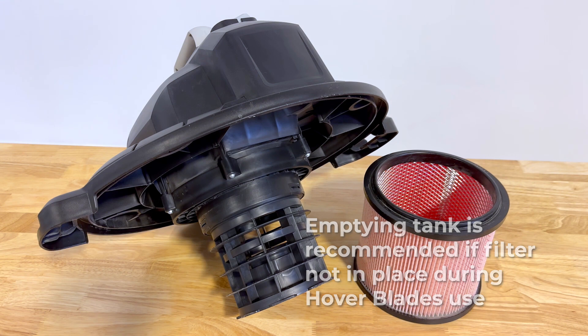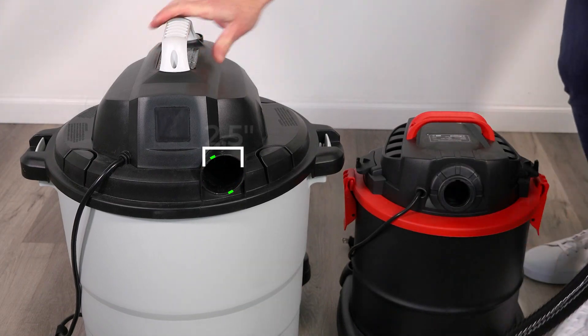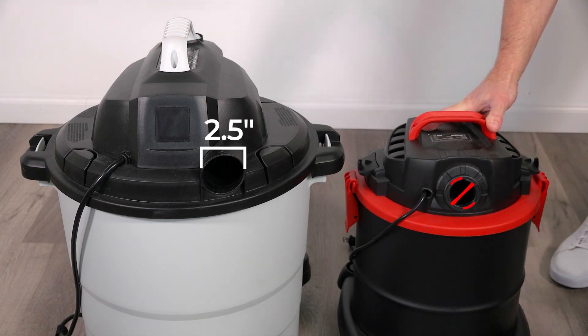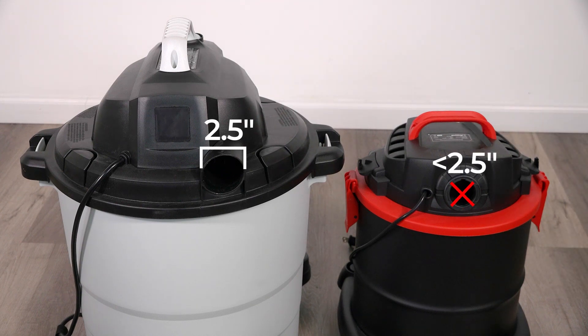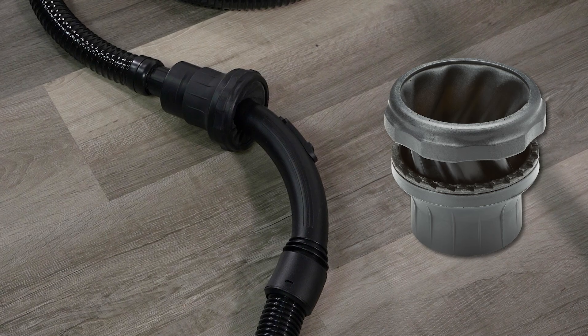If using the vacuum without its filter, Air Sled Hover Blades naturally work with 2.5-inch blower ports. However, there are shop vacuum models with smaller blower ports which are incompatible with the Hover Blades 60-inch lead hose. For those models, Air Sled offers a universal iris adapter.